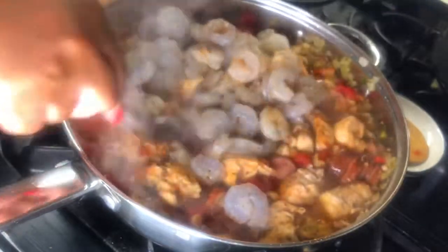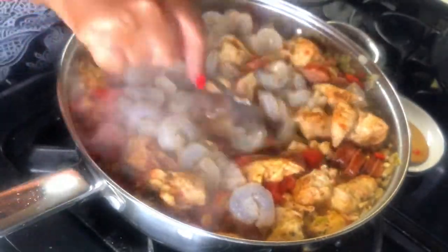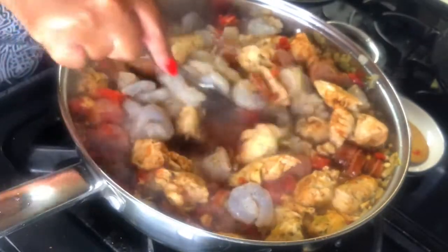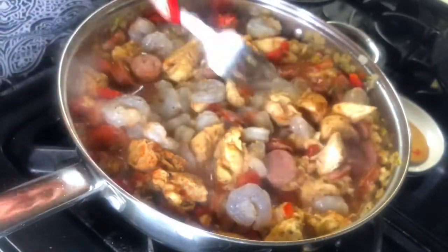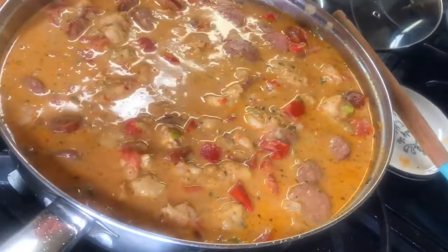The shrimp was marinated with some creole seasoning and garlic powder. I'm going to stir in my shrimp gently. Notice shrimp is always added last because it does not take very long to cook. I'm going to add in a little bit more chicken broth and some seasoning.